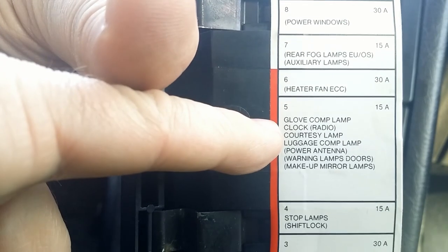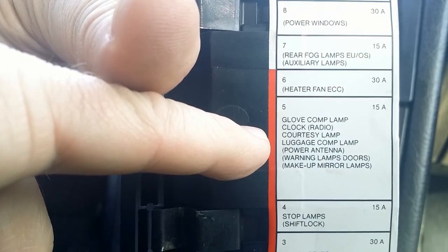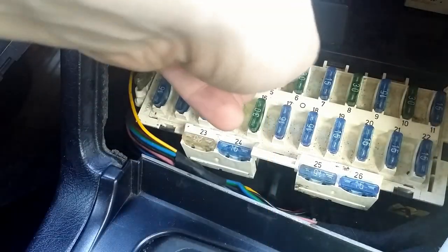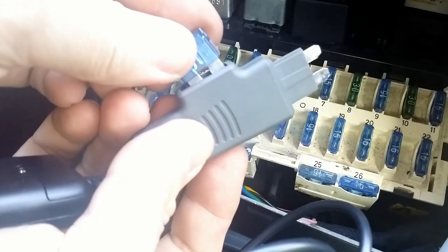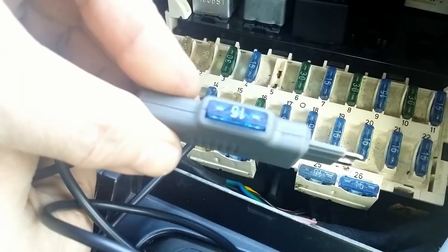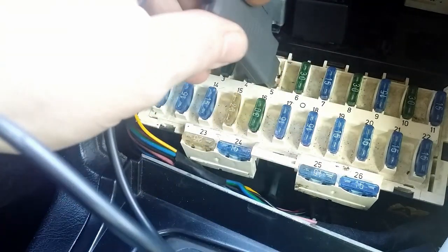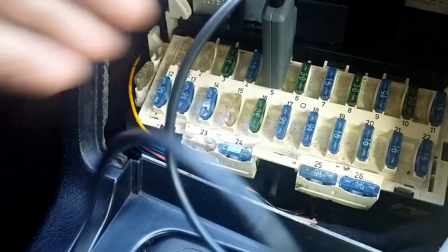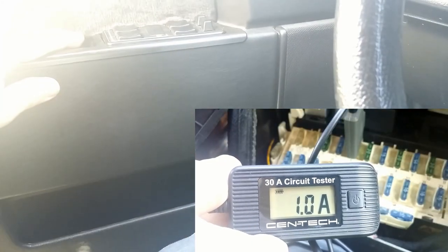Fuse number 5 works, among other things, with the interior light — 15A. Number 5 fuse goes into the probe and I plug it in. When I open the door, 1 amp of current is drawn.